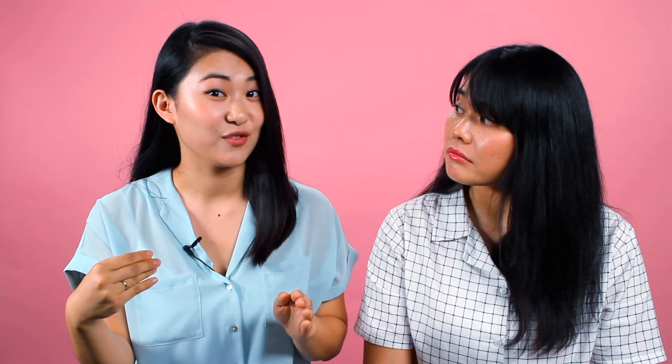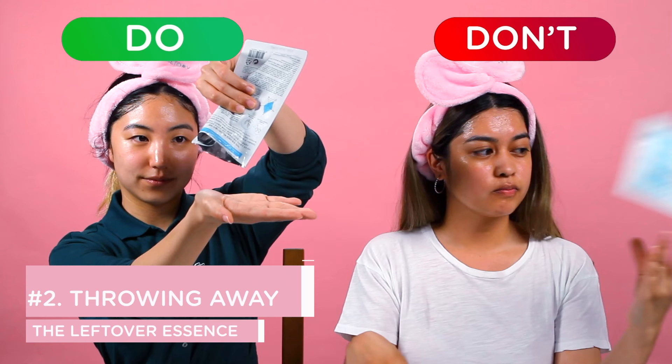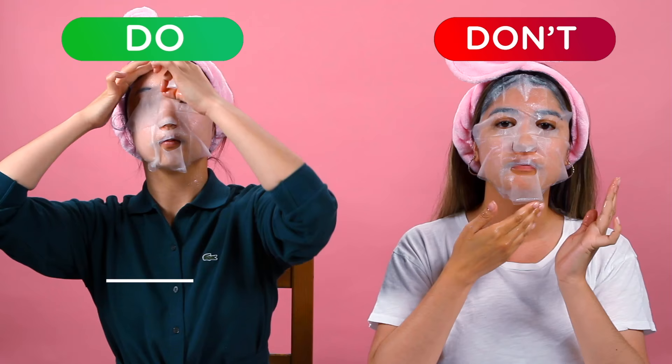Have you ever taken out a sheet mask from the packaging and seen a bunch of leftover essence at the bottom? Don't throw this away. Use it on your neck, your hands, your knees — anywhere you feel like you need more hydration.